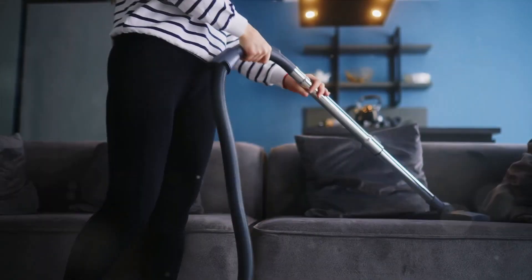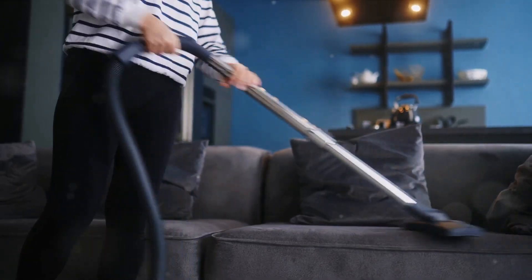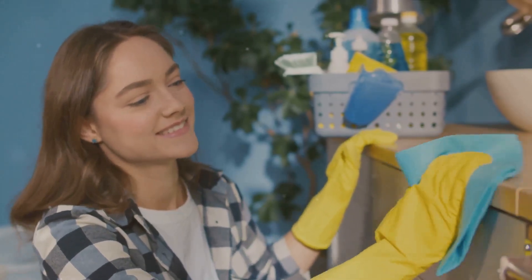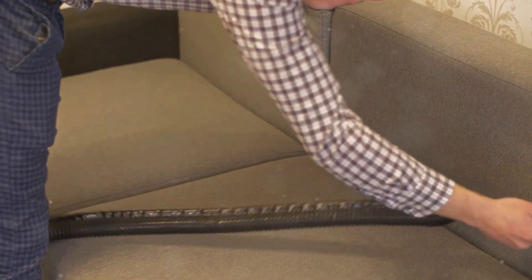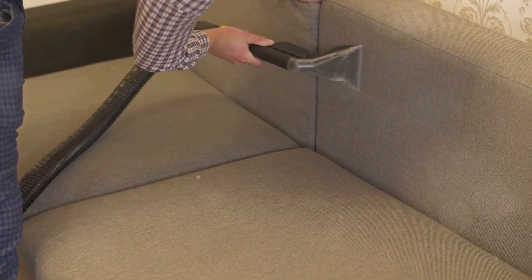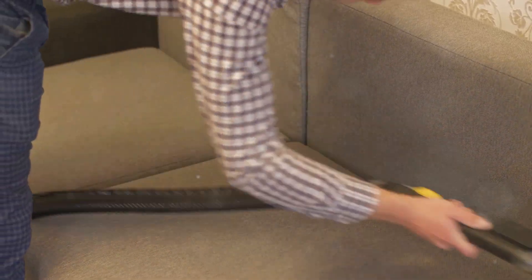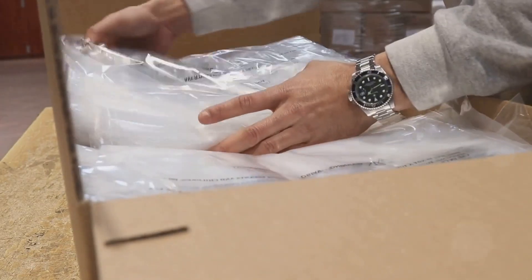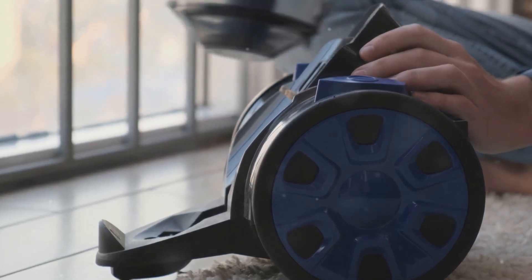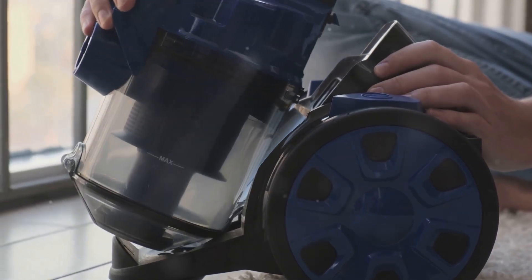Now it's time to assemble your tools. This method of pest control is as simple as it gets. All you need is a vacuum cleaner with a hose attachment, a handy tool that most of us already have at home. The hose will allow you to reach into those hard-to-access corners and crevices where pests love to hide. In addition to the vacuum, you'll need a plastic bag. This will be used to seal off the vacuum bag once you've finished the job. This step is crucial to ensure that those pesky pests don't escape and make their way back into your home.